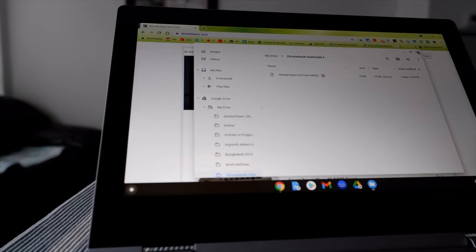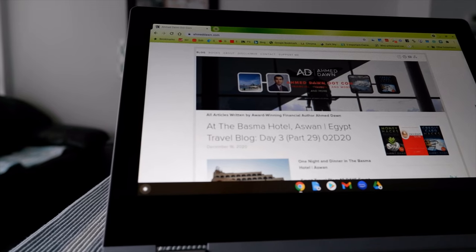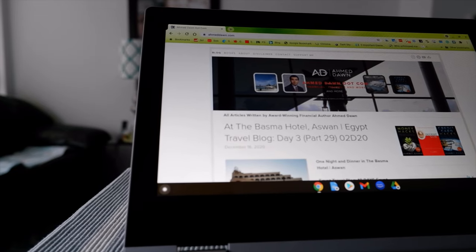That's another way of accessing the same Chromebook Downloads Folder we created inside Google Drive. That's all for today — thank you for watching. There'll be more videos coming up, so I'll see you shortly.